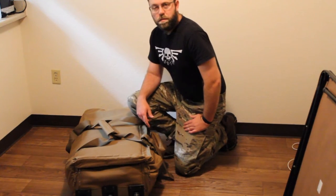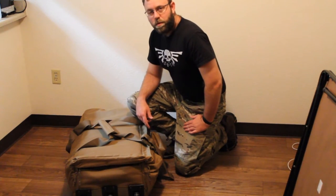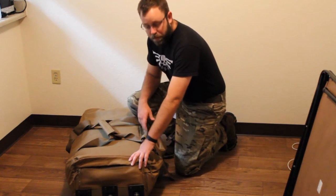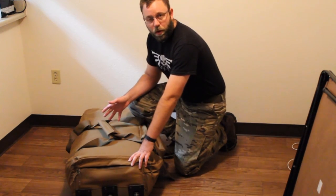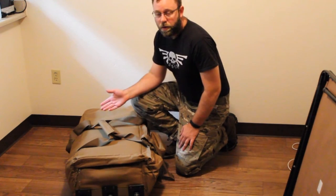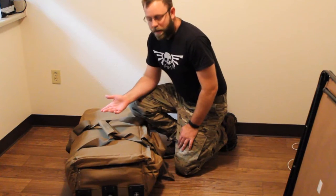Hi, I'm Tim with Soda Milsim here to show you the Sandpiper deployment bag. As you can see, it's about the size of your standard airport luggage. It's 36 inches long, so it's too big to go in your carry-on, but it is checked baggage size.